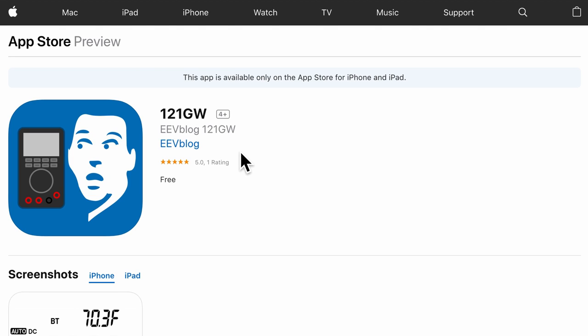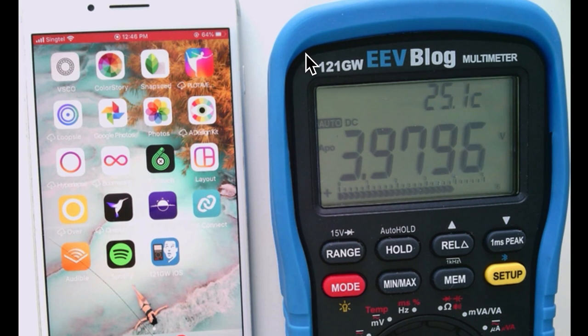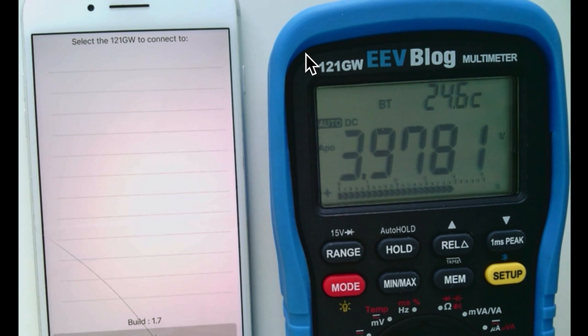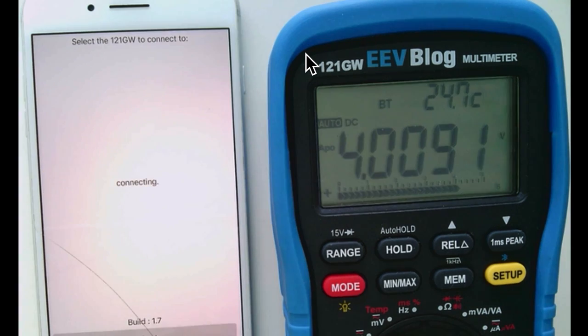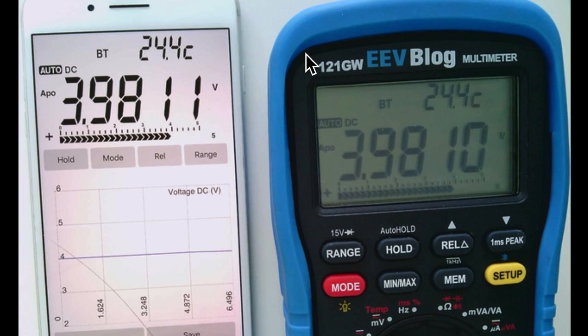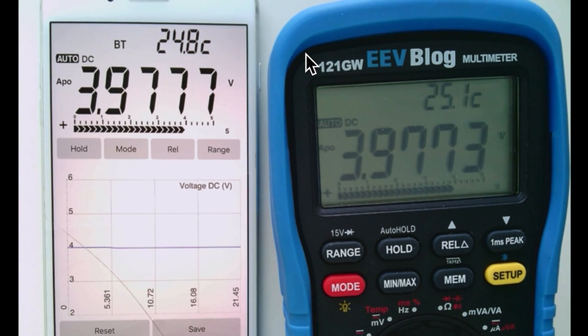Next, let's look at the Bluetooth feature of this multimeter using the iPhone app 121GW by EEVBlog. According to the manual, you hold down the peak button to turn Bluetooth on and off. After pressing the button, the BT symbol appears on the multimeter. Refreshing the app shows the 121GW device, and once connected the values are mirrored exactly to the iPhone. Switching off Bluetooth stops the iPhone from updating.